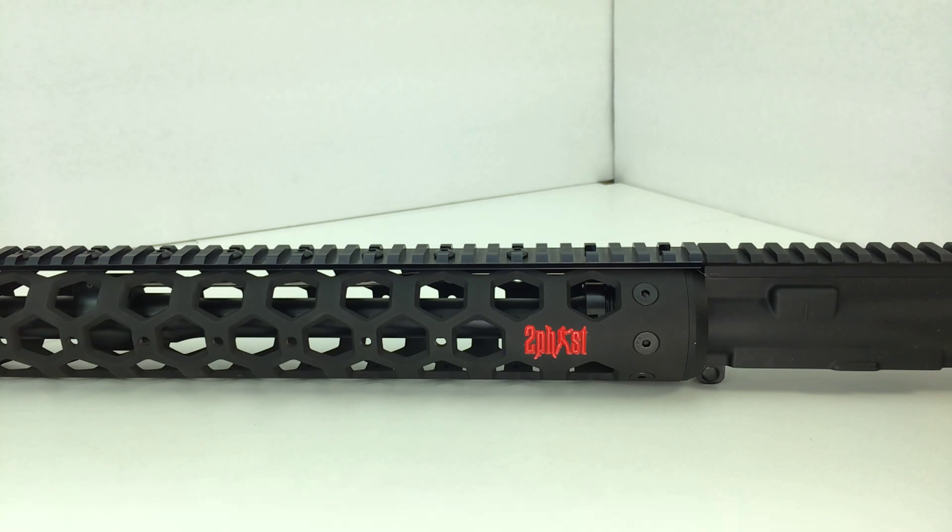Today we're going to be revisiting the Prototype 2Fast Tactical handguard. First off I want to thank everyone for their contributions and input on the prototype. I've made a few changes based on feedback I had myself as well as feedback from everybody who subscribes to my channel.